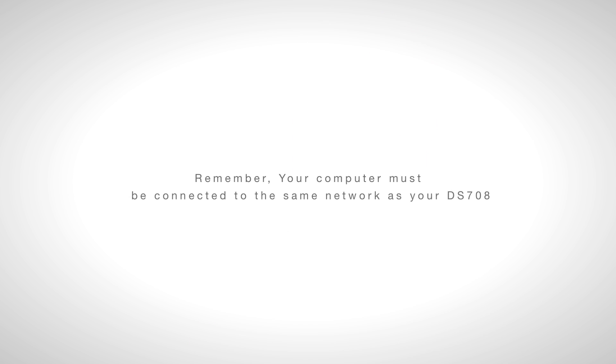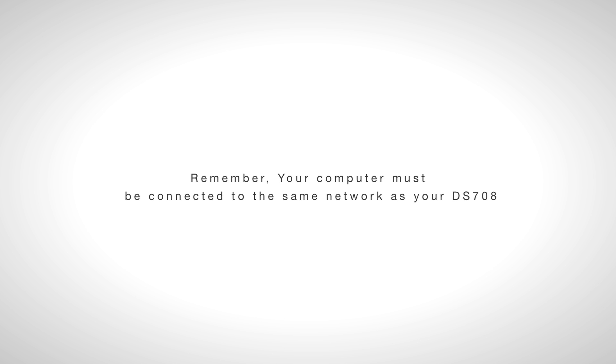If you haven't done so, install the CD that came with your DS708 onto a computer wirelessly connected to your network that is directly connected to a printer. Remember, your computer must be connected to the same network as your DS708. If you do not have or have misplaced the CD, you may also download the software available at www.autel.us/708 and click on the file name DS708SuiteV.